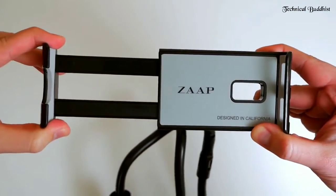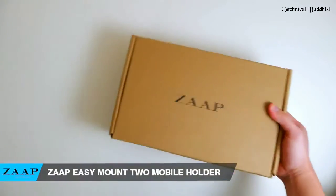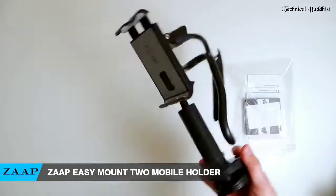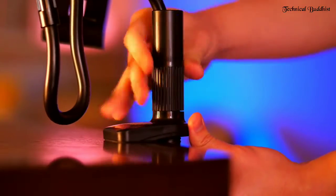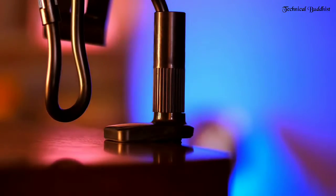EZ Mount 2 mobile holder. We've all been there — dropping your mobile device as you attempt to multitask, neck strains from cradling the phone to your ear. This can get really frustrating, especially if you're a busy guy like me. This EZ Mount 2 mobile holder promises to provide a safer, versatile, and highly functional solution to this problem.